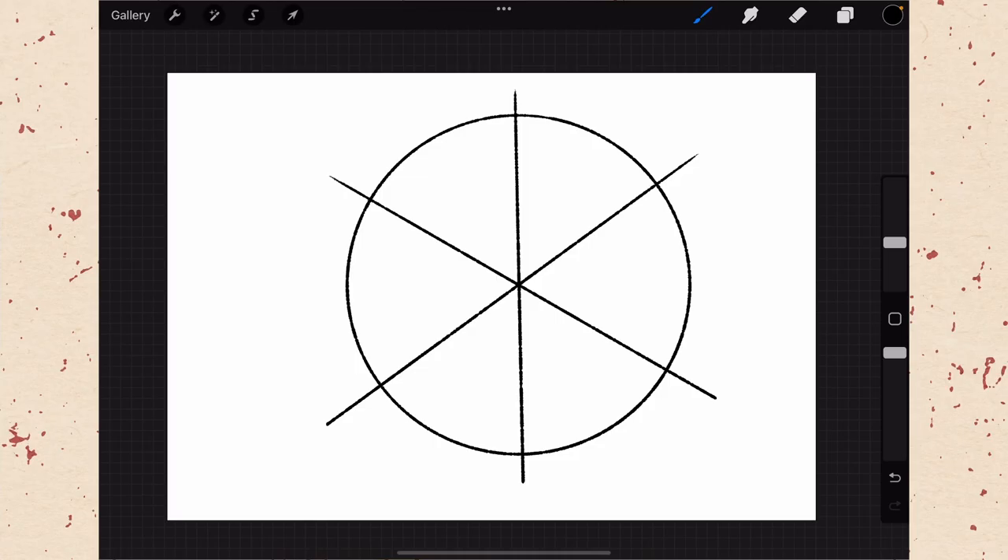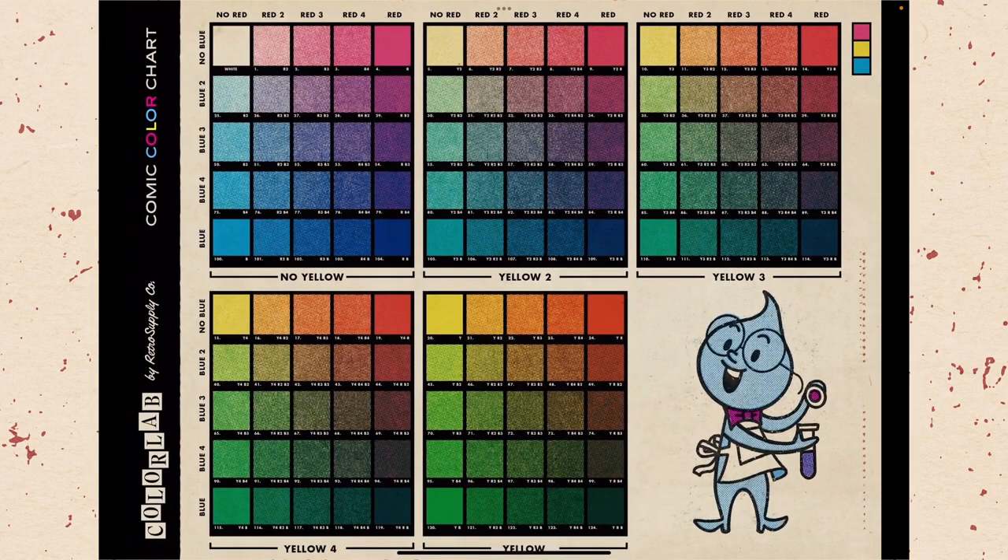Now that we have our document set up, we're going to go over how to use the ColorLab brushes to create colors. It's critical to follow the color chart that came with your brushes to get authentic halftone colors. Charts like this were used by printers to reference the proper color for a printed document. You have three colors of brushes and each brush comes in four different sizes, working as a matrix — blues along the left, reds along the top, and yellows along the bottom.